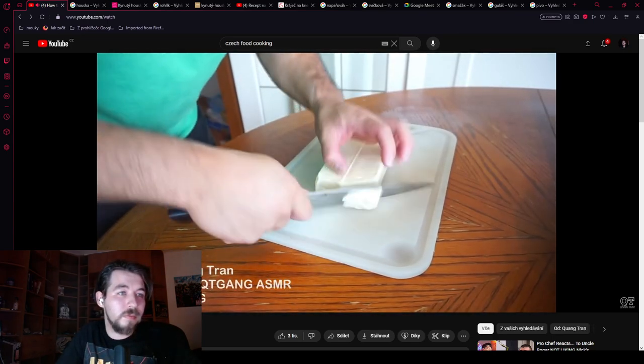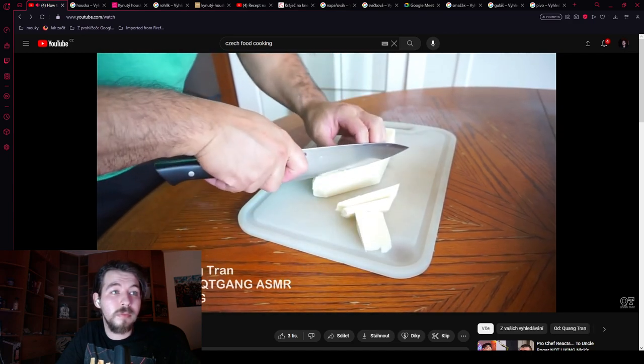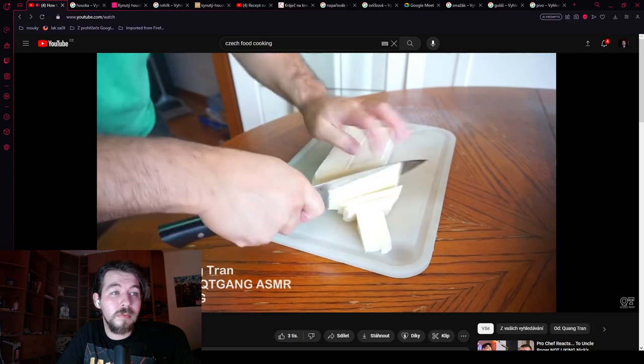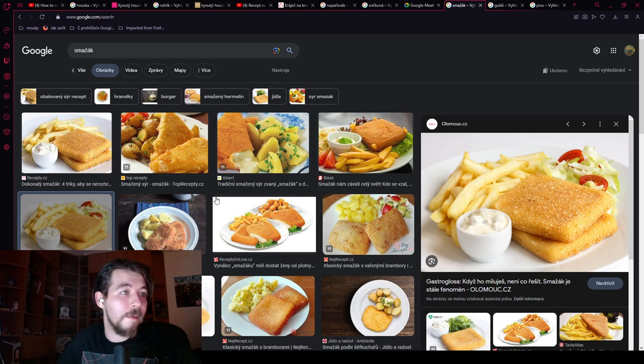Czechs love fried cheese, so he's going to do some fried cheese. He's got some mozzarella, which he cuts on an angle. We do love fried cheese, but not this type of cheese. We use Edam or Gouda. The coating should be the same, but definitely not mozzarella. We serve it with potatoes and tartar sauce — it's a really common lunch meal in Czech Republic.